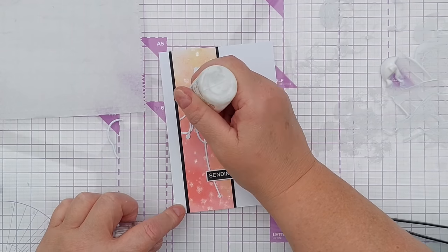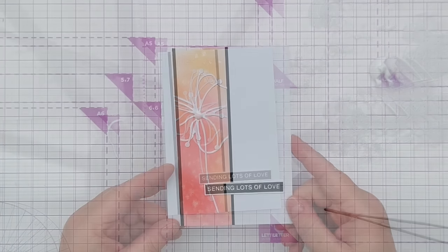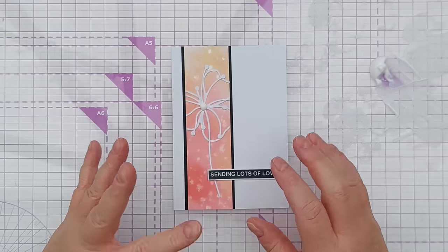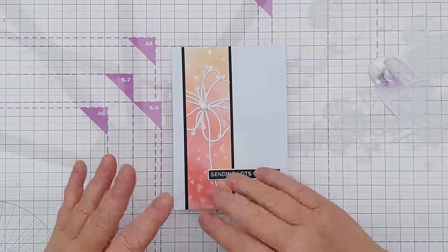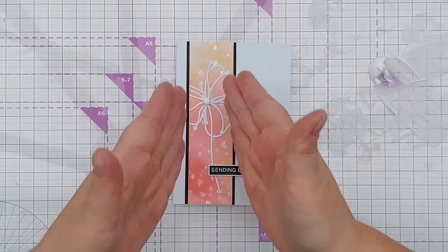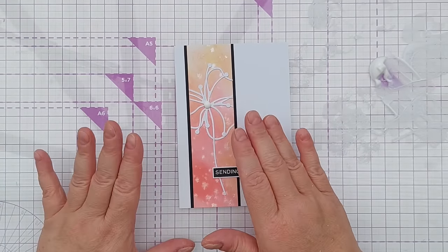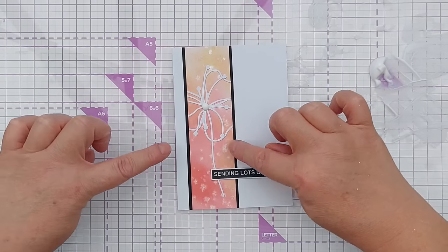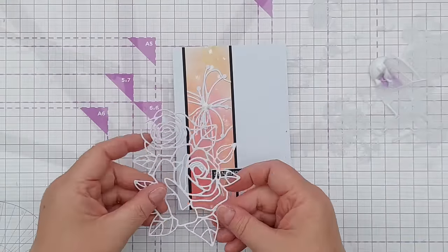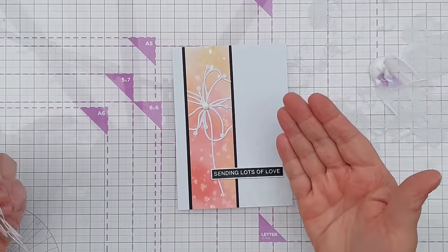I just want to add something to the center of my flower — I'm going to use a big white Nuvo drop. It doesn't have to be perfectly circular because it's a wonky flower. And there we have a finished card! You need to be mindful of the die cuts you're choosing for a specific width of mixed media panel — they still need to make sense. This one still looks like a flower even though I've chopped a lot of the petals off.